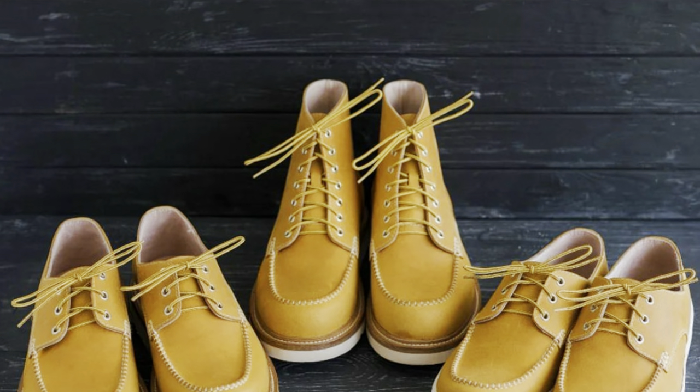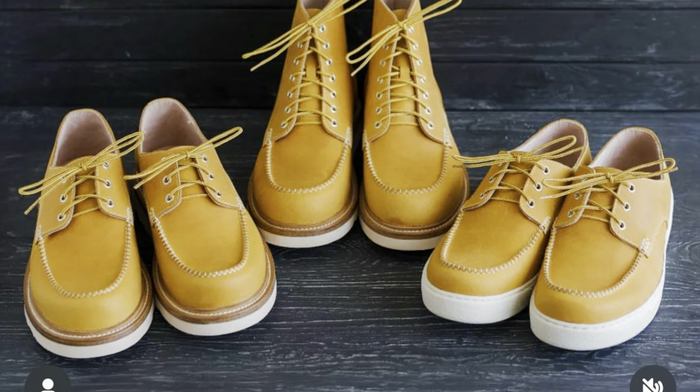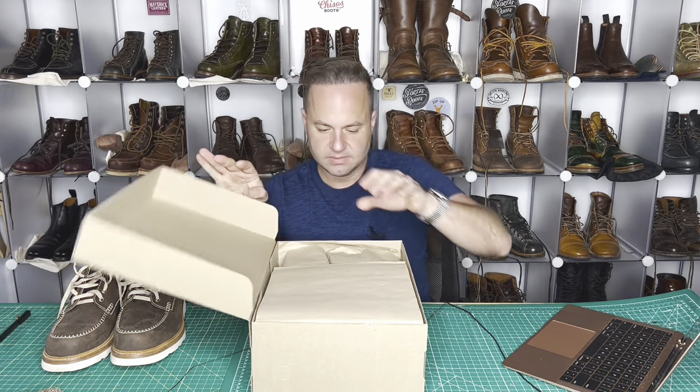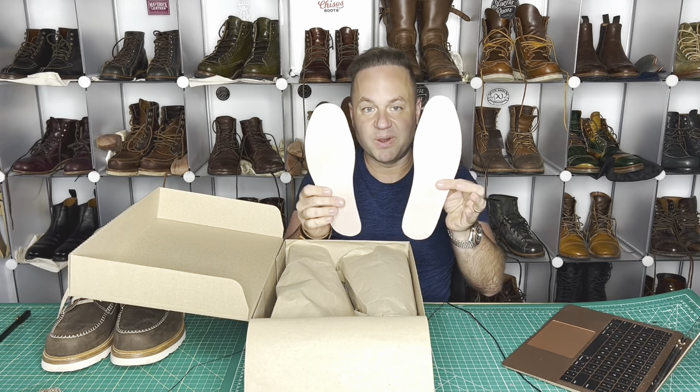So this is going to be a size 42 in cowhide waxed maize yellow. It comes with two foam insoles — very nice.